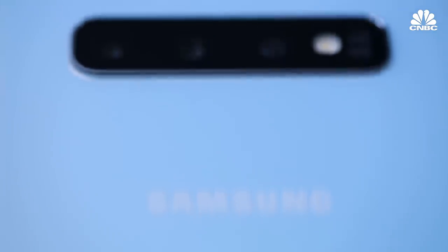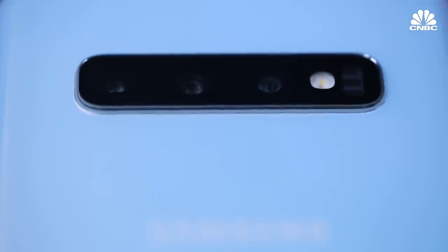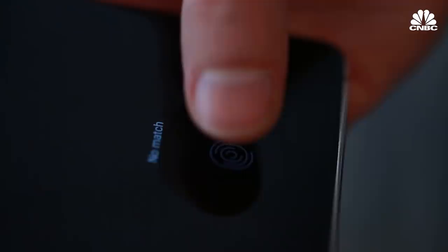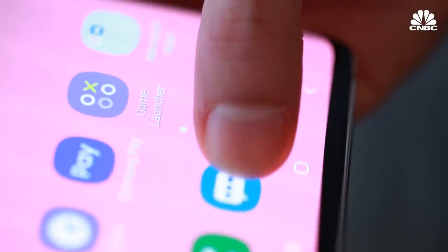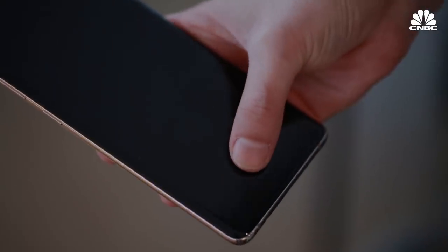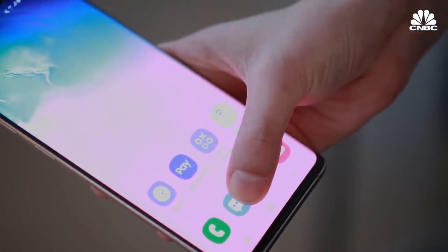Another really cool feature — instead of having a fingerprint scanner on the back of the phone or relying on Face ID, this has a fingerprint reader built into the screen. So you just touch a specific area and it starts to recognize your prints. And when you're unlocking the phone, even when it's idle and the screen's off, you can just tap the fingerprint area and it'll automatically unlock for you.